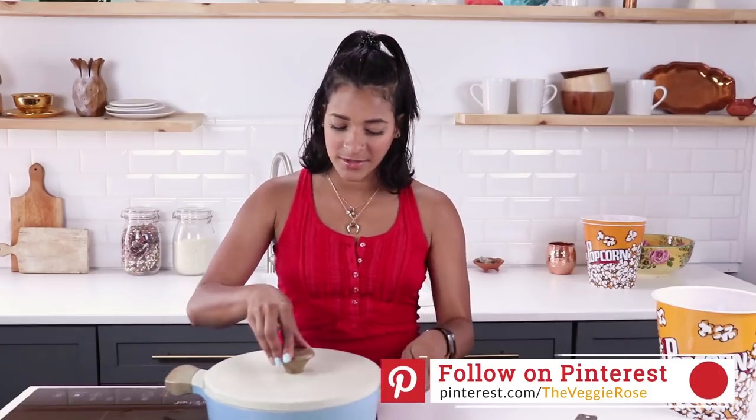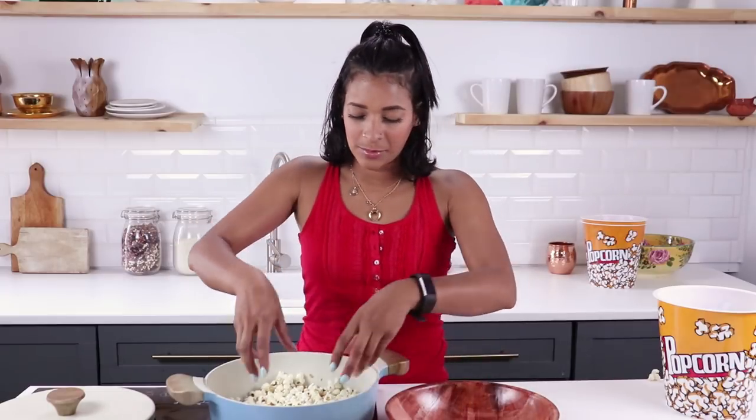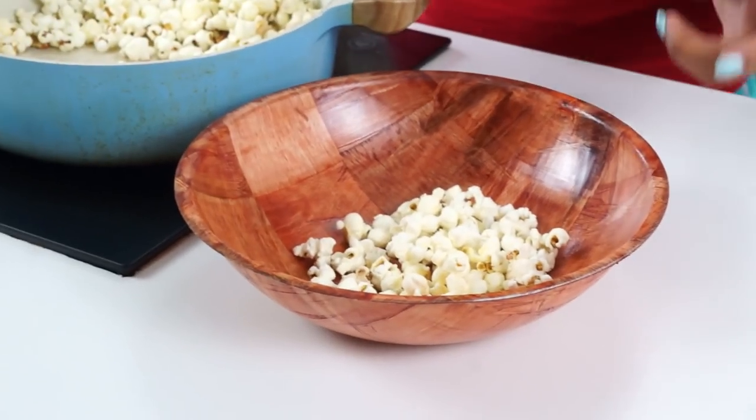It kind of slows down, but you shake it and you hear the popping pick up again. If you shake it and there's no popping going on and it doesn't start up again, then it's done. Next, I'm just taking my hand and placing the popcorn — actually, probably don't do this because you'll burn yourself.